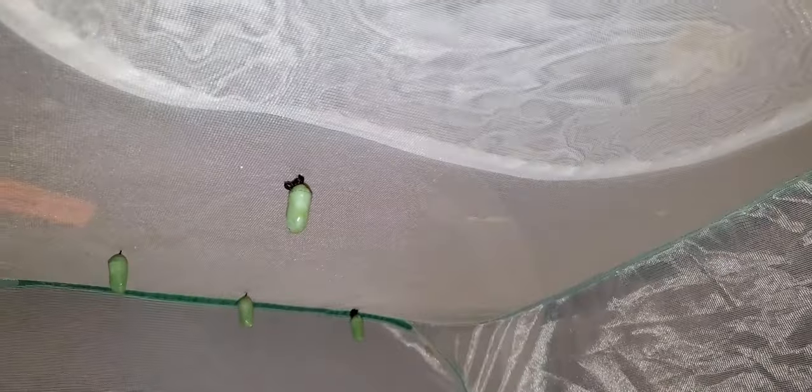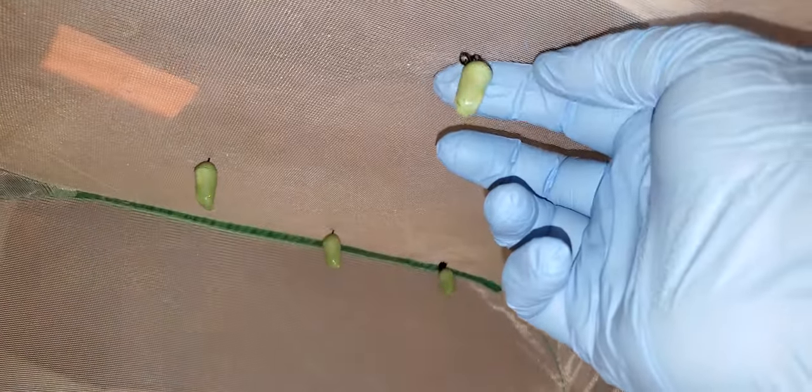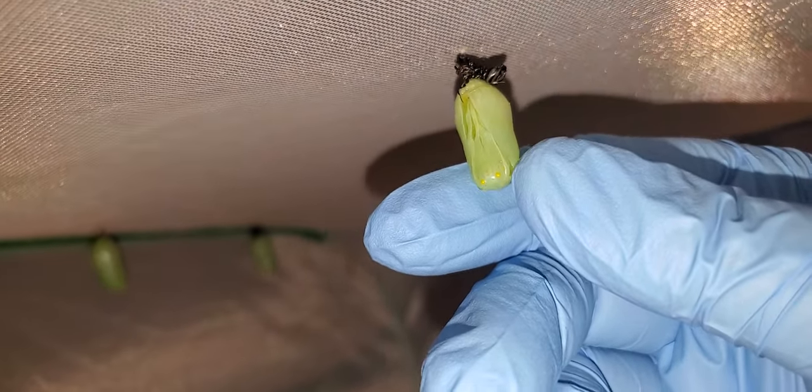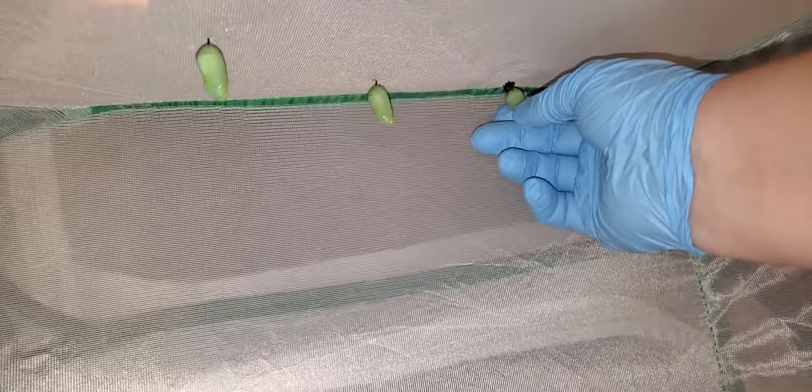We still have one that hasn't pupated yet — it's a little bit behind the others, so we'll have to wait and see if this guy is able to pupate successfully. It appears that everybody else was able to successfully pupate. Some of them still have the skin stuck on. This one may come out deformed because part of its skin tore up through the chrysalis as it was forming. The one back there looks okay, and I think all the others look okay too.